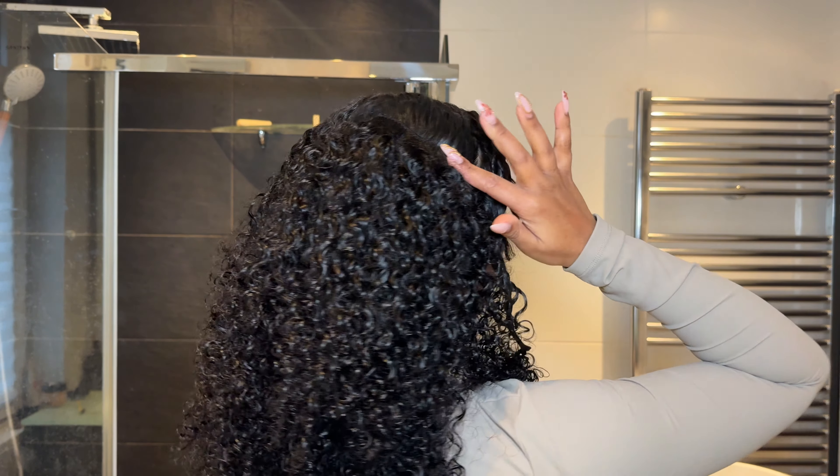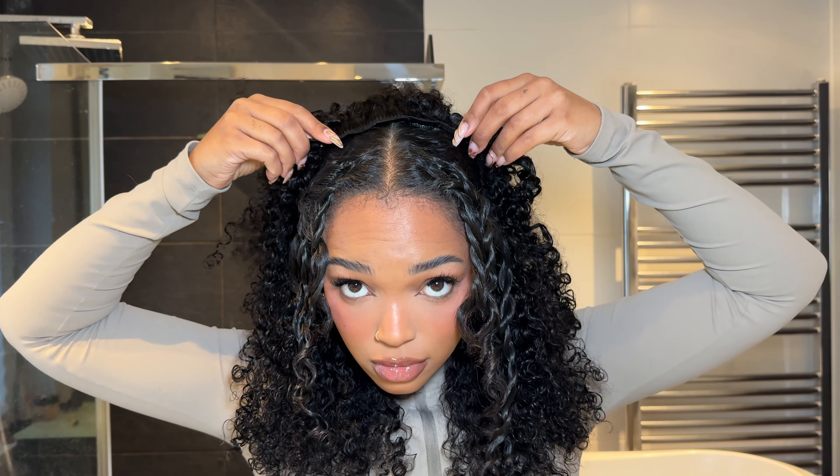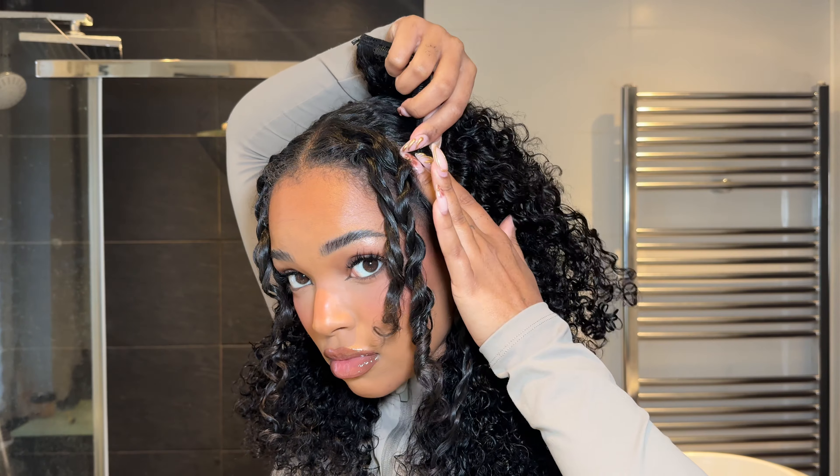See how the end of that looks like it's all one long weft — that's how you want to do it. This is our second-to-last clip, the four-clip weft, and we're going to make sure we go close to that part but not too close, because that's what our last weft is for.